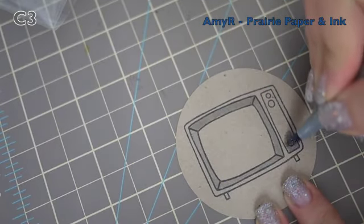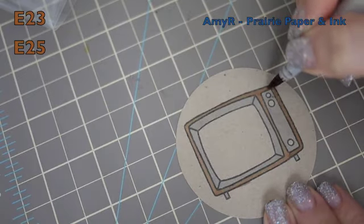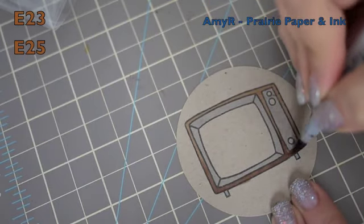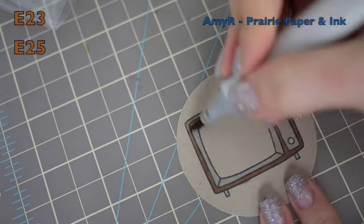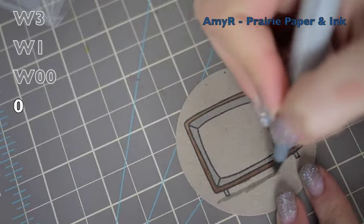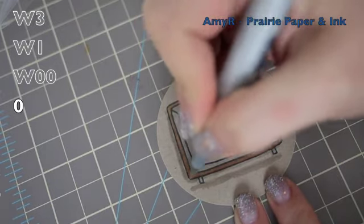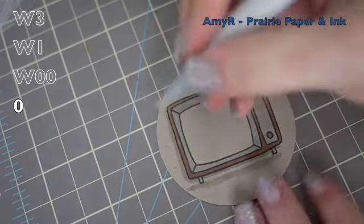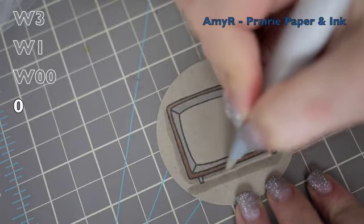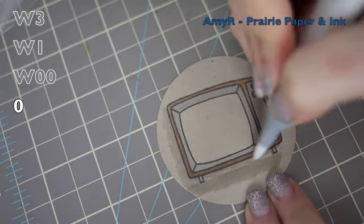Very simple — I just used a C3 marker for the grey areas, quickly filled that in, and then for the TV set itself I did E23 and then added just a little bit of E25 along the bottom to give it a little something extra. No fancy blending, just quickly filled it in, then went over it with the E23 so it blended nicely. For the little buttons I used E25 again, and then just to ground it I used W3 and then W1. When you're coloring on craft cardstock like this it looks really messy because you can see where the marker is still wet — just keep in mind that as it dries it fades out nicely. I blended out with W00 and then finally the 0, so it'll be a nice light shading.